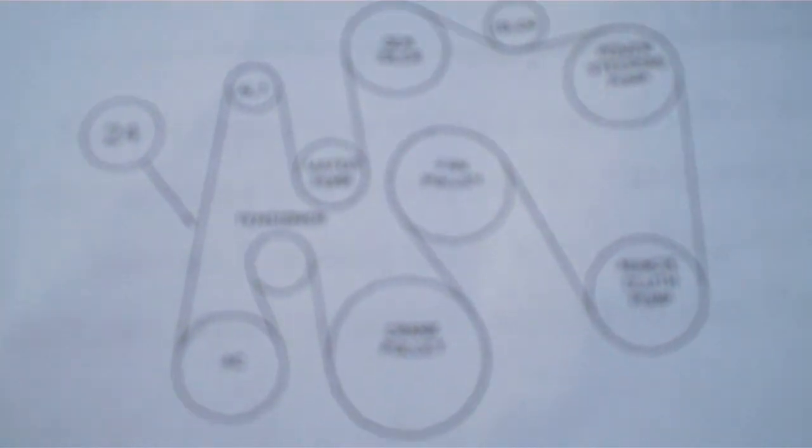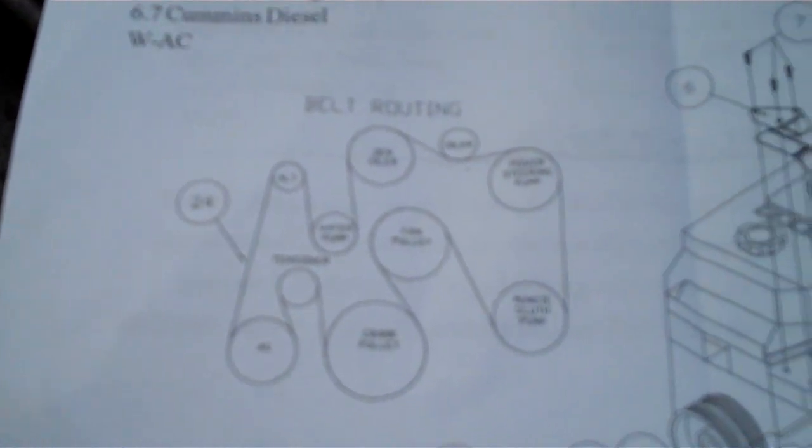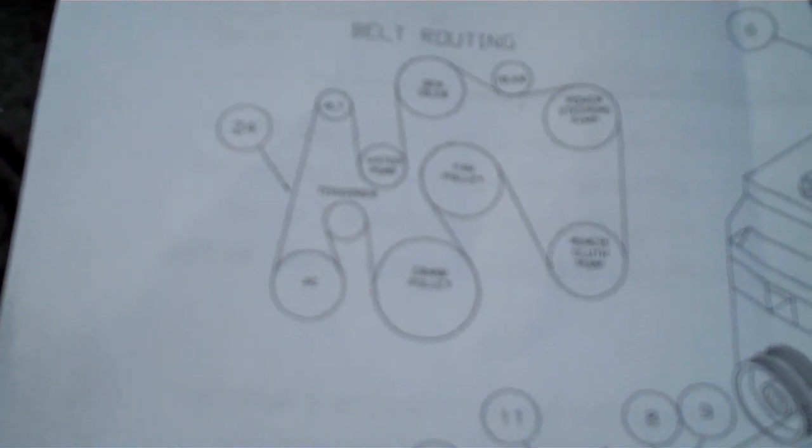This is a picture of what the routing looks like. You can see that you've got your crank pulley, water pump, fan pulley, etc. Instead of a Muncie clutch pump, just put in the Amps alternator in that position.